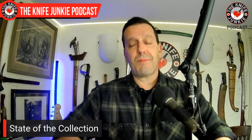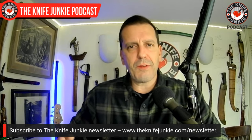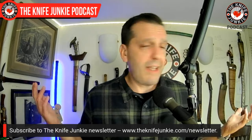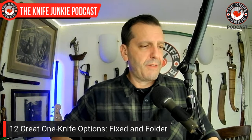This knife kind of inspired this next category. Going outside and using my knives more got me thinking: what are the knives I've carried repeatedly because of how universally useful and easy they are to just grab and throw in the pocket? Some I haven't carried in a long time, but I carried them obsessively when I had them. You'll see a lot of generic blade shapes here, but that's what it is. These are 12 great one-knife options. I'll start with folders, give size alternatives for each, then show the fixed blades.